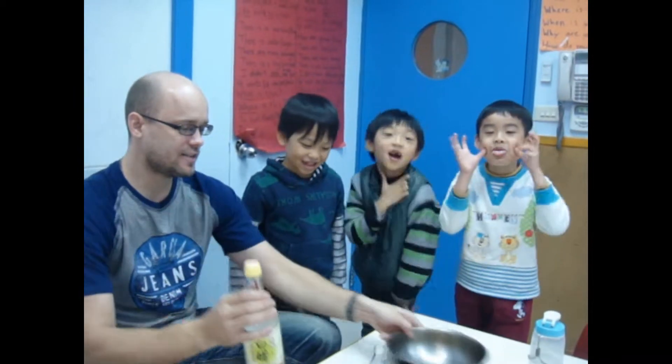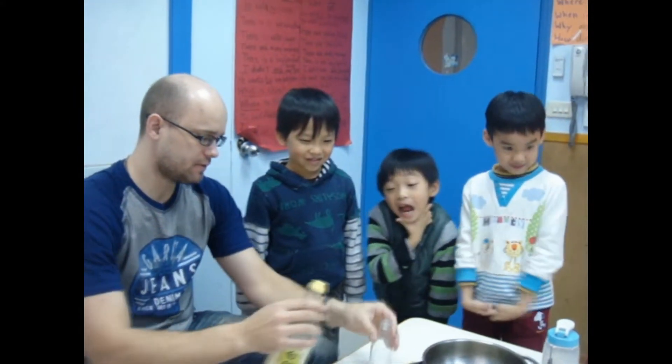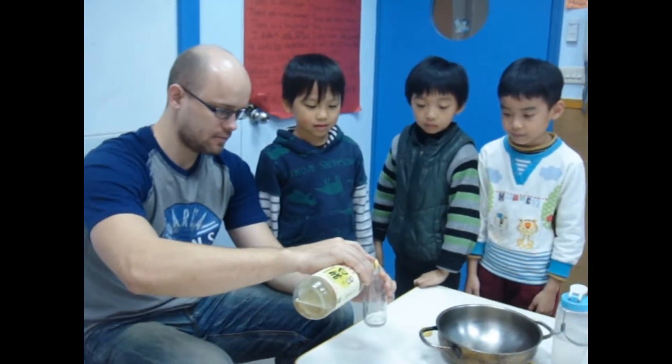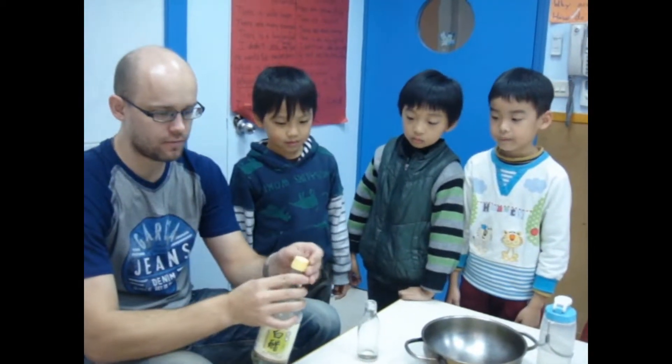Hello! Jason, say hello! Alright, so we're getting some vinegar. I'll pour the vinegar for you guys in here, and we'll mix it with a little bit of water.